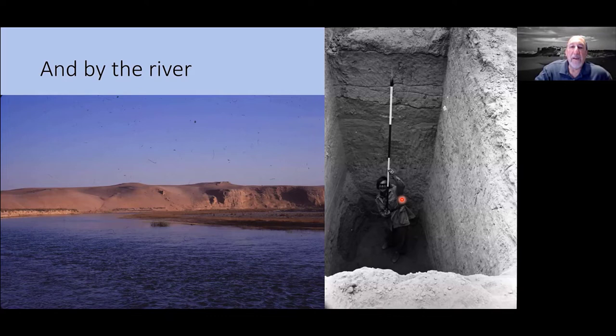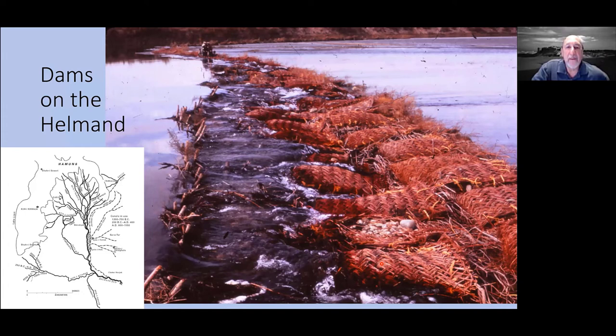We demonstrated this in one of our excavations at a site called Lotkala, where we dug four meters below the base of a tepe and were still finding cultural materials at the bottom. The river irrigates the valley, but to reach further than a few kilometers requires dams and canals. There are elaborate canal systems throughout the Helmand Delta in all directions, controlled by dams on the Helmand that we know historically have been there forever.